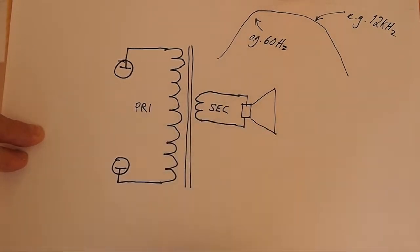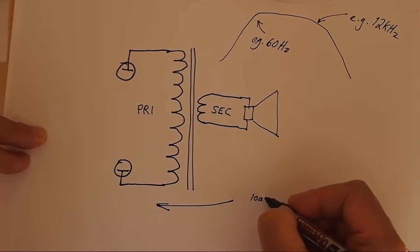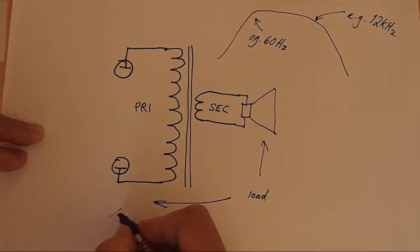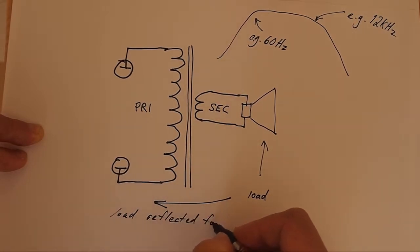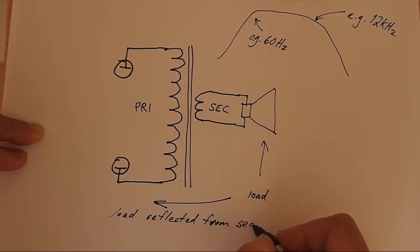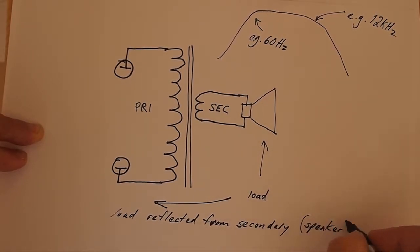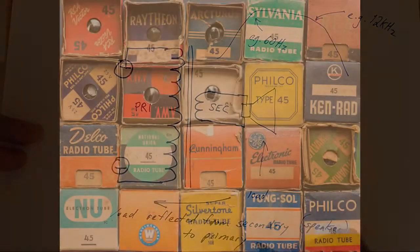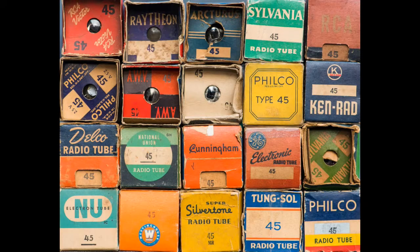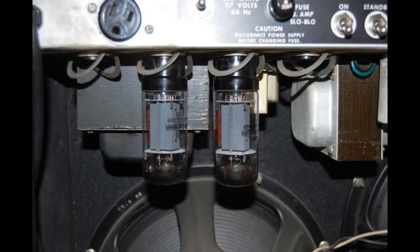We've established that the output transformer reflects the speaker load back to the output tubes. We also know that output tubes can operate into a range of loads — they will make power over a 2-to-1 ratio of impedances, really. That's why you can get away with tube rolling the output tubes and get some degree of performance. But it's not really telling you the whole story, and we'll see why right here.